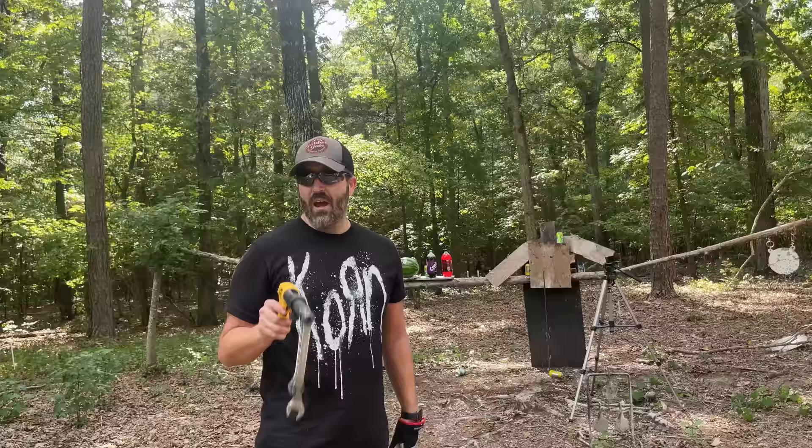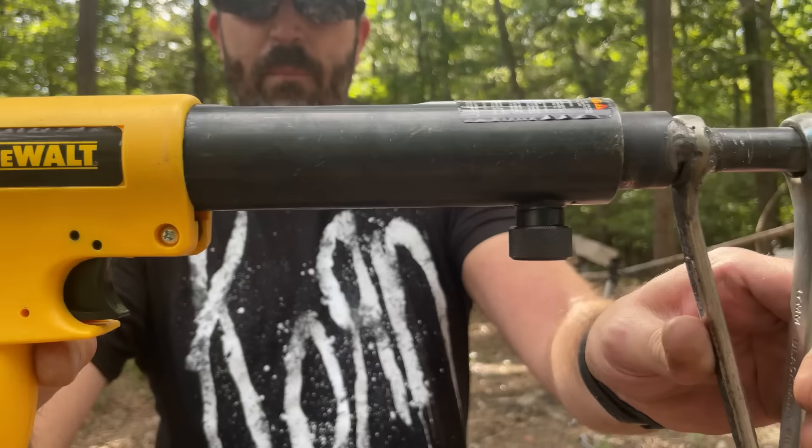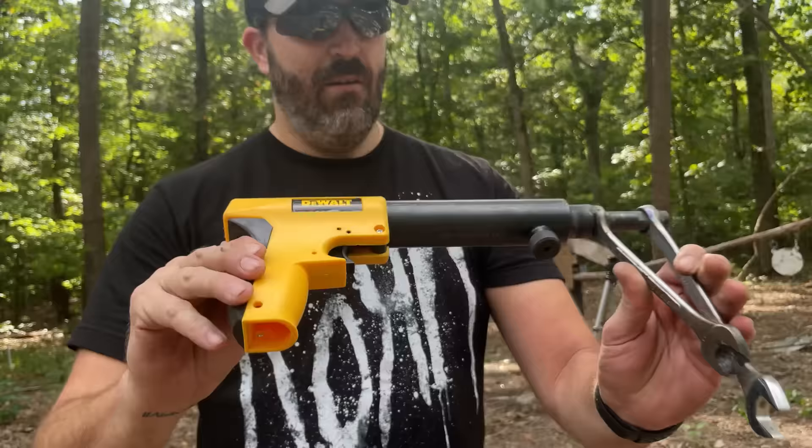Okay guys, hopefully you liked that video. Check it out again — the DeWalt P2201 powder actuated fastening tool. There are lots of ways you can customize this since it's not a firearm — there's no rules to it. Anyway, hope you liked that video. If you did, hit that thumbs up button. If you aren't subscribed, hit that subscribe button. Take it easy — there's always no rules, no rules.